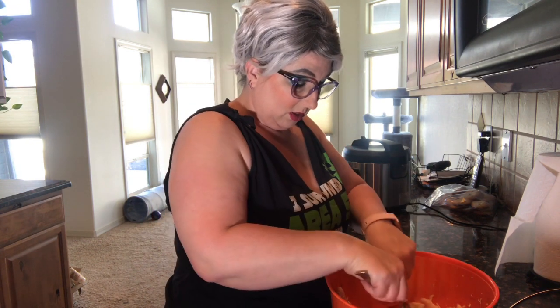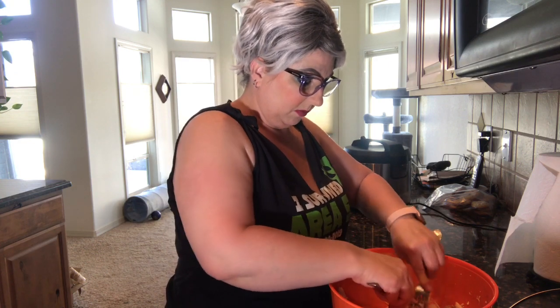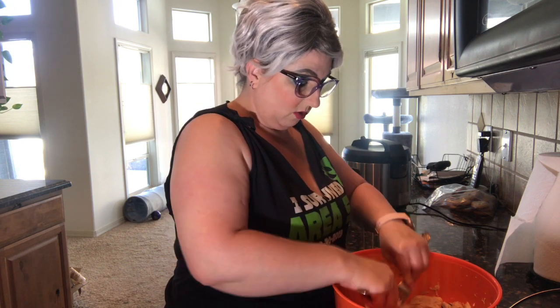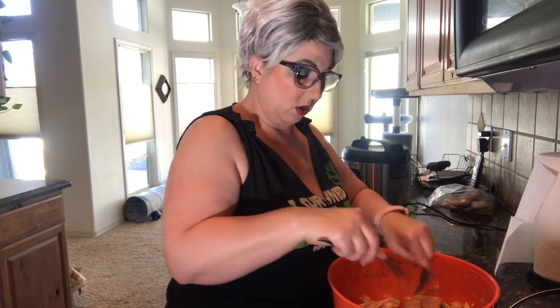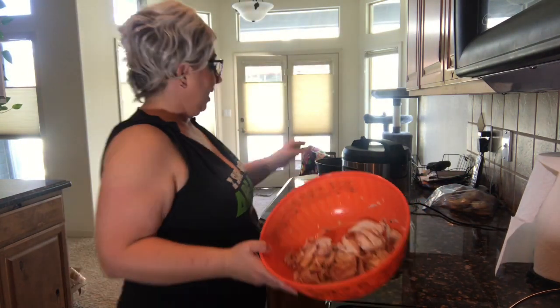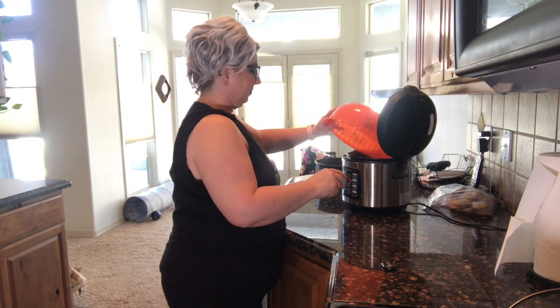People like to use a whole chicken to make chicken noodle soup because of the bone broth you get from cooking the bones whole. However, we've already got chicken broth that we purchased from the store, so we don't need it. We've got our chicken and we're going to add it to our pot. We're at that point where we can add our noodles too — in about 10 to 15 minutes it'll be ready to eat.